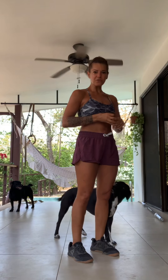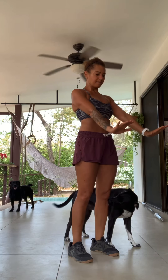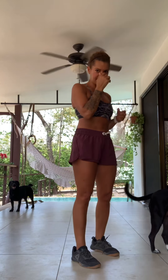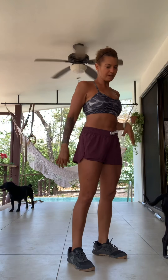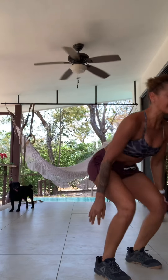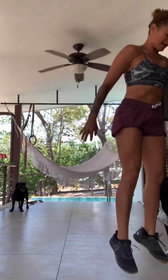In the no push-up burpee, you want to jump back into your plank, making sure that your hands are directly underneath your shoulders, not in front of. You want to make sure that your chest is between your hands, and you are not dropping down into the push-up — it's a no push-up burpee. You're just jumping back into the plank, bringing your feet as close to your hands as you can, then a big jump. Push back, jump in, and up.